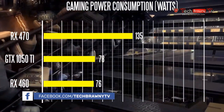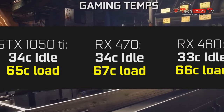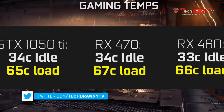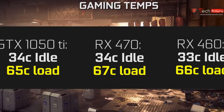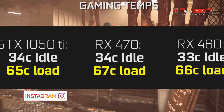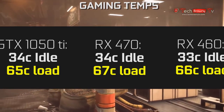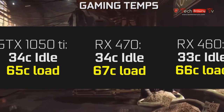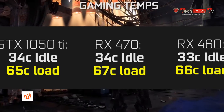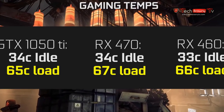By contrast, the RX 470 is a lot more power hungry, pulling almost double at 135 watts under similar gaming conditions. The temperatures on these graphics cards are fairly similar at idle, running at around 33 to 34 degrees Celsius. At full peak gaming loads, the GTX 1050 Ti runs around 65 degrees Celsius, the RX 460 around 66, and the RX 470 around 67. Fan noise is also pretty similar across all three cards.